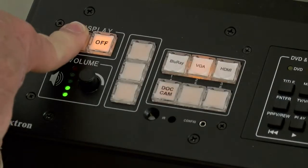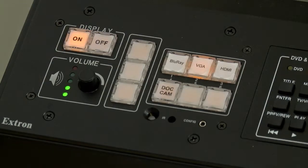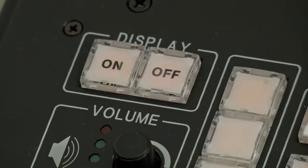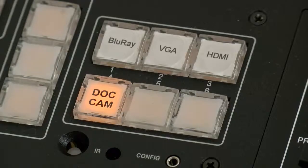Begin by pressing the on button which is located on the control panel. This turns on the video projector. After the projector is warmed up and the on button has stopped flashing, press the button on the front of the control panel labeled Blu-ray.